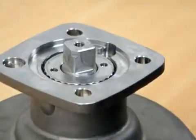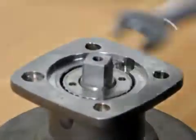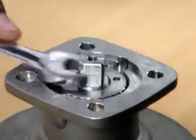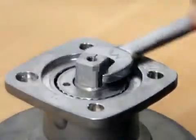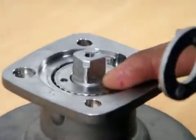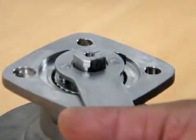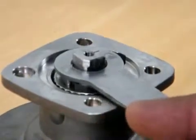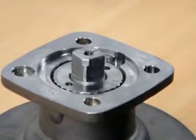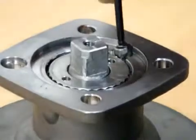Once that's done, using a 14mm spanner, I'll turn the spindle. Once the spindle moves freely, I'll turn the gland nut back at least three to five notches to relieve the pressure off the bottom disc. Once I've done that, I'll use my locking screw to lock it down.